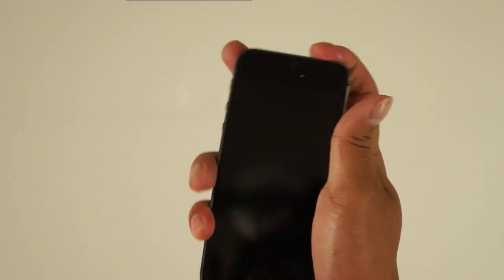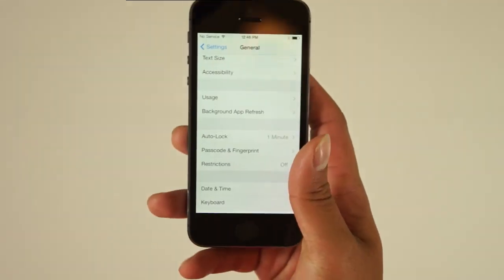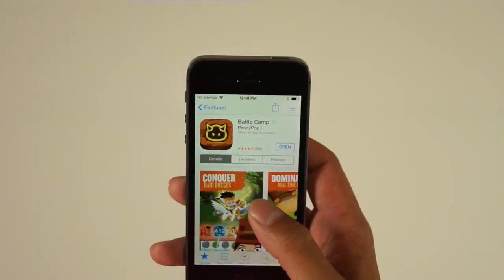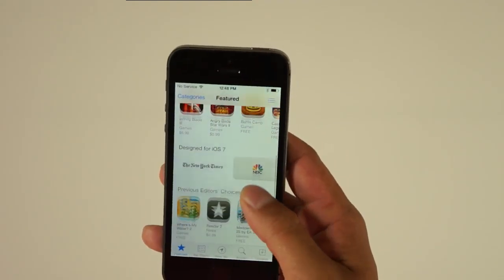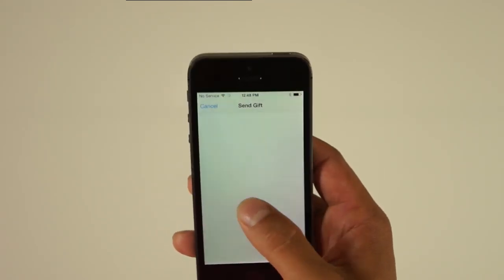The second time you try to unlock the screen with your fingerprint, it should work very quickly — less than a second. You can also use your fingerprint for purchases on the App Store as well as iTunes, which is very convenient.